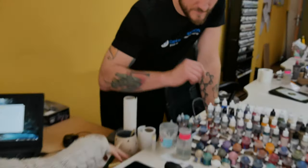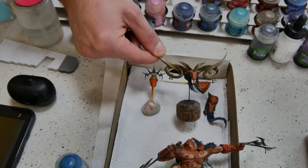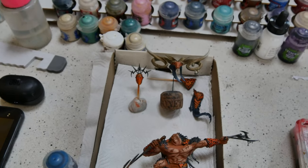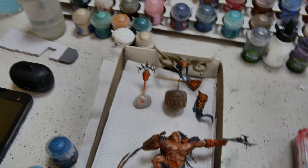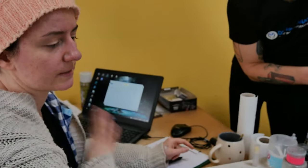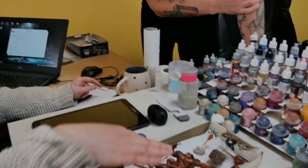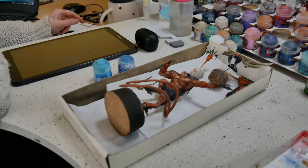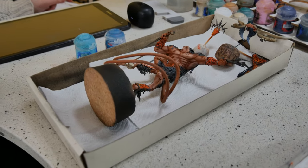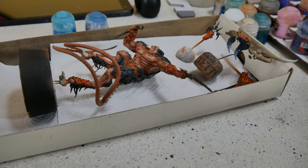Over here with Agnieszka. What do we have here? That's Verminlord Deceiver on level 4. It's actually the continuation of the commission that we had before, so the patterns and colors are already decided. This is just the beginning, so the colors are still washed — not clear, not vibrant. But a few more layers and it will be done. Can't wait to see the finished results.